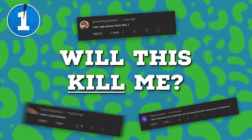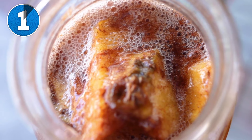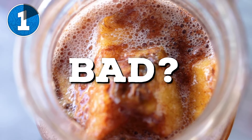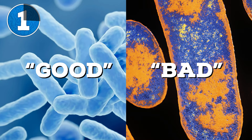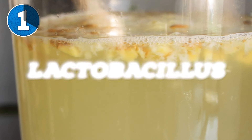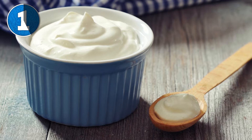Number one: will this kill me? I understand the concern — we are consuming bacteria, and bacteria is bad, right? Well, not exactly. There's what I like to call good bacteria and bad bacteria. The good is what fuels most home fermentation projects, and it's called Lactobacillus — the same natural bacteria that makes fermented pickles, sourdough, or even yogurt.